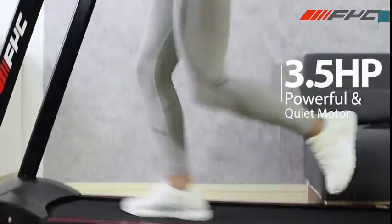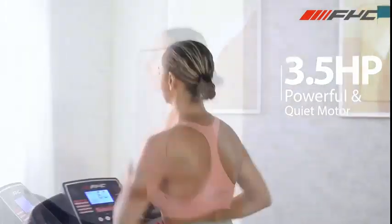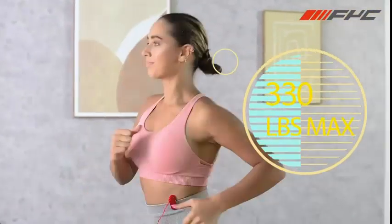Pad and phone holder — you could watch TV while running. Shortcut buttons and heart rate sensors on hand grip. 2 cup holders.